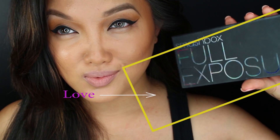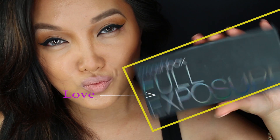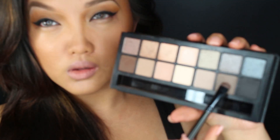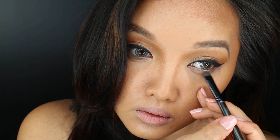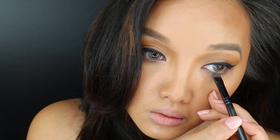Next, with this awesome palette that Smashbox created — I love this palette — I'm going in and picking up M6 with a small shader brush and I'm applying that to the bottom of the eyes. This is going to help balance the eyes out a little bit so it's not so top heavy.